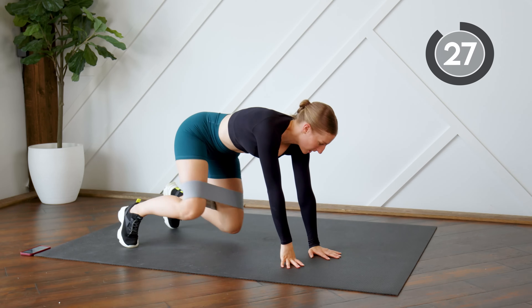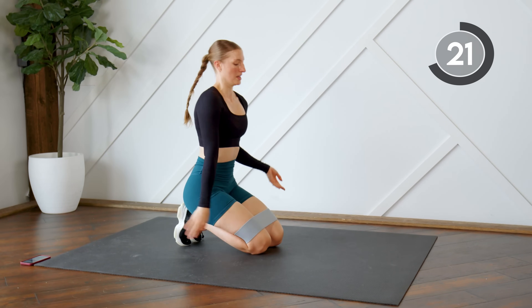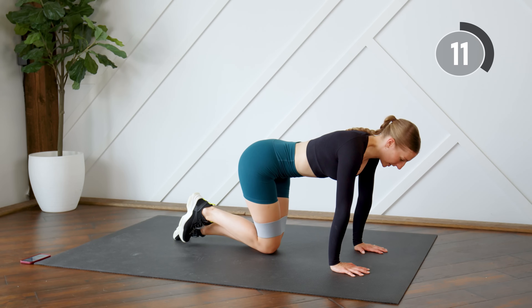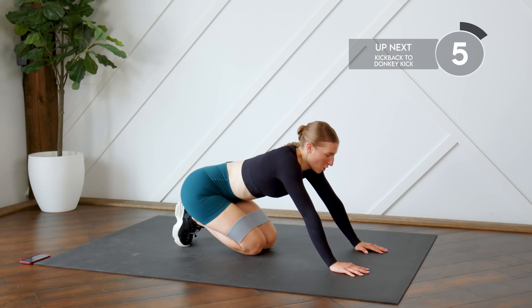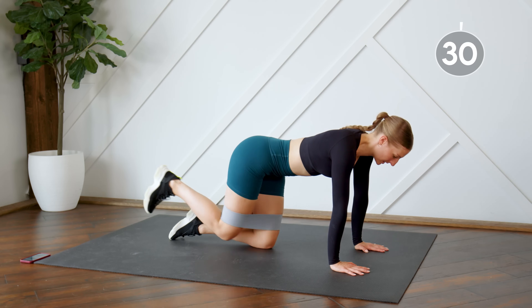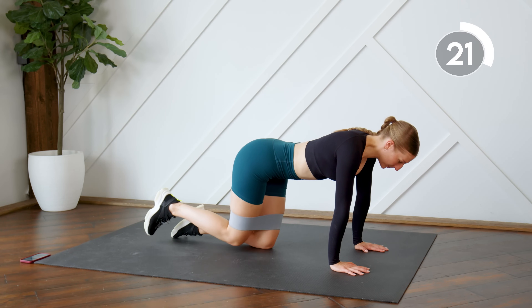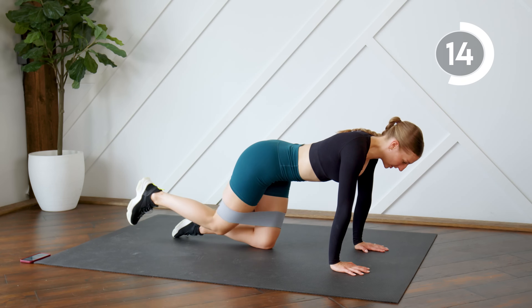Let's flip it over into tabletop. You're going to choose one leg to work with at a time. First up, you're going to do a kickback to a donkey kick — kick back, pushing back, pressing that heel back and stretching the leg. Then bring it in for a donkey kick: leg stays bent 90 degrees, lift the heel to the ceiling, bring it back in. Make sure you're pressing that working hip down into the floor — you're not opening the leg up, you're driving it down so your hips are square.